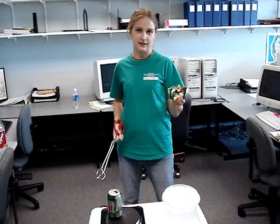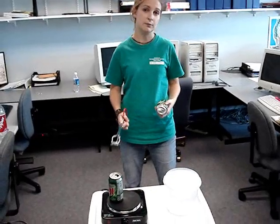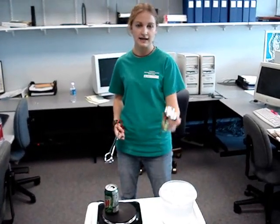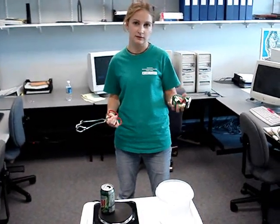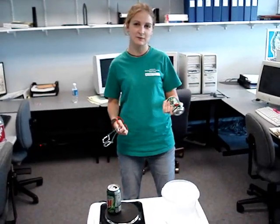So what happened? While the can is on the hot plate, air is being pushed out and has higher pressure. But when it's flipped over into the ice, the pressure lowers as the water vapor inside the can condenses into liquid water. So the can crushes. And that's the strength of air pressure.